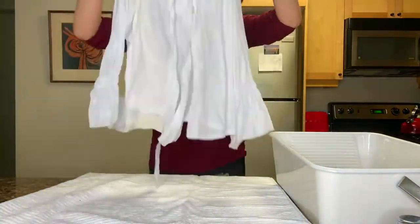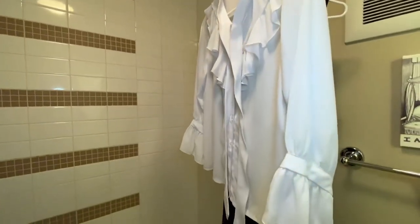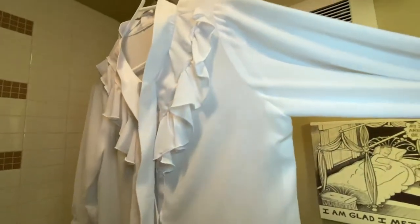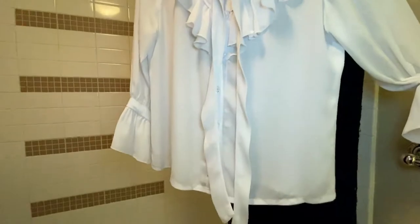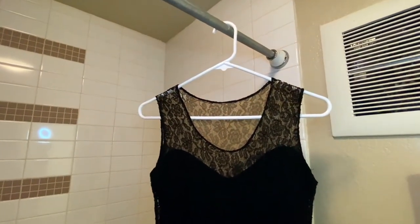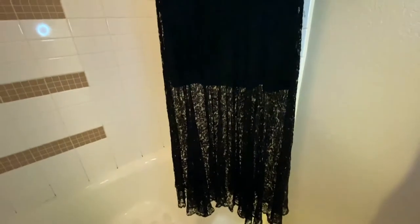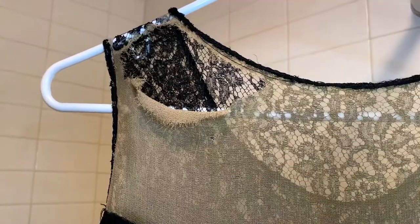I repeat the entire process with the white blouse, which was looking really great and sparkly clean. I always like to hang the pieces up in my bathroom and shower area, just in case they're dripping a little bit. The white blouse looked really great — super happy with that. And here's the black dress. I could kind of tell it looked like it hadn't shrunk very much, or if it did, only a tiny bit. The lace turned out beautiful.